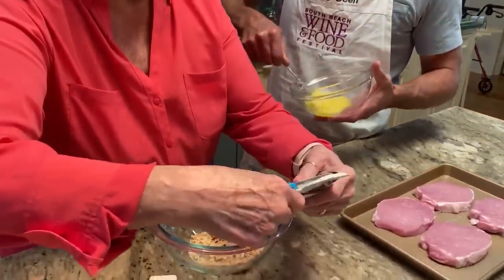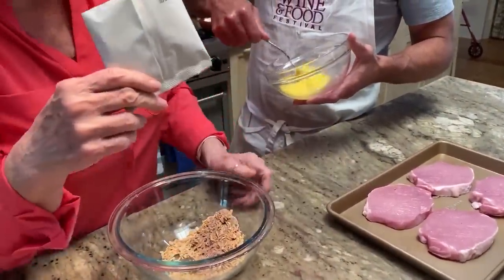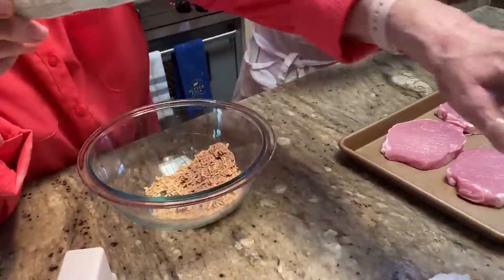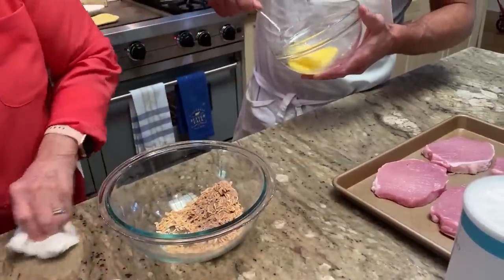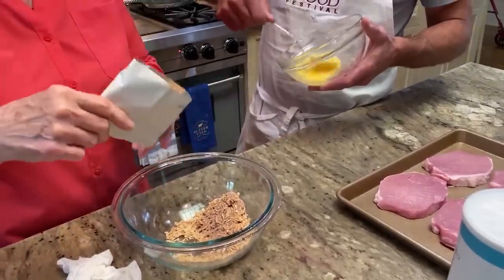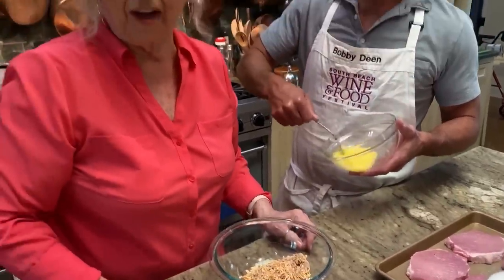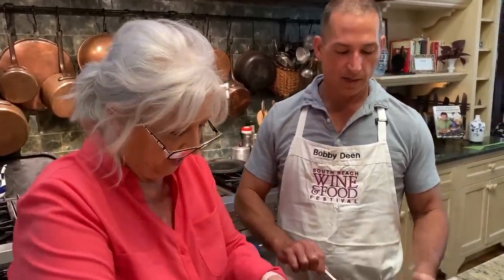So we're gonna set up a little dredging station. I'm beating two eggs. And mom is emptying out two packs of onion soup mix. And the panko is out here because you dredge them in bread crumbs after the onion soup. It's so easy — I forgot how to do it. So our eggs are beaten.